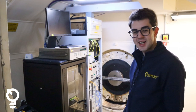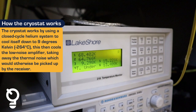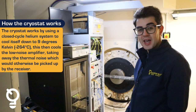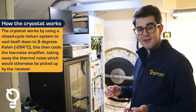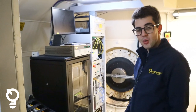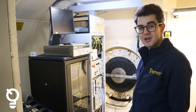At the moment the cryostat is down at 9 degrees Kelvin — that's minus 264 degrees Celsius. What that is doing is, inside the cryostat where the low noise amplifier is, it's freezing all the electrons inside the cryo, taking away all the energy they need to bounce around and create thermal noise. That allows us to see a much cleaner signal without all of that noise interference, or to see a spacecraft which is further away or has a weaker transmitter.